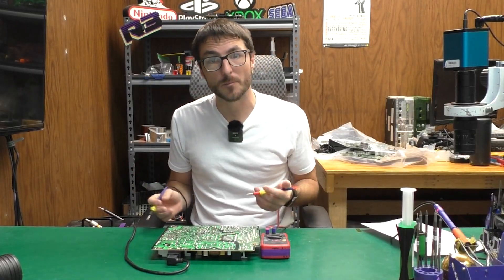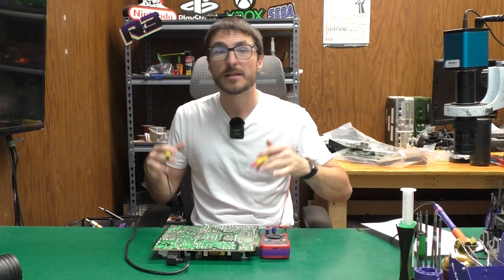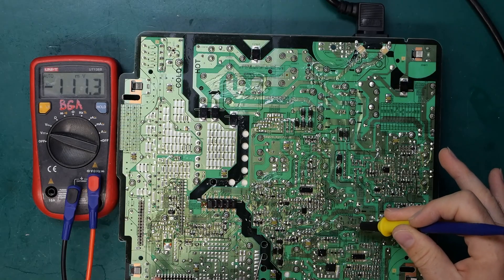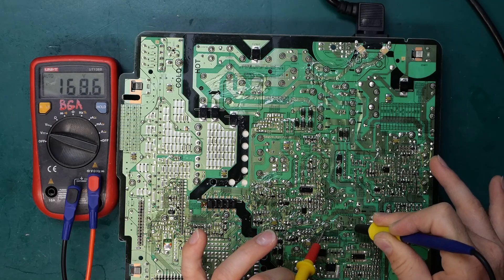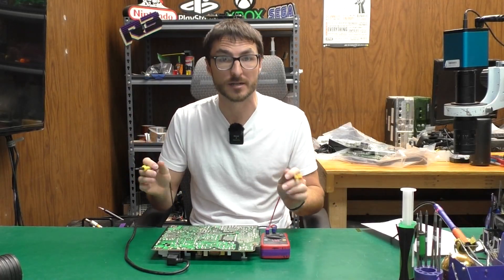If the power supply is working I should be detecting about 390 volts on the filter capacitors. If the power supply is bad then typically I'll be detecting around 170, and that would indicate that the power supply is stuck in standby mode. I'm going to put my black lead on the negative leg of the capacitor and the red on the positive. We're reading just about 170 — it's 168 — which is pretty much telling me that the power supply is stuck in that standby mode.